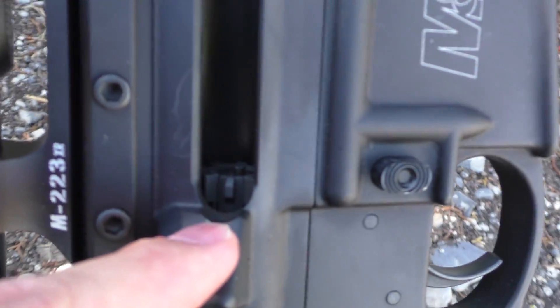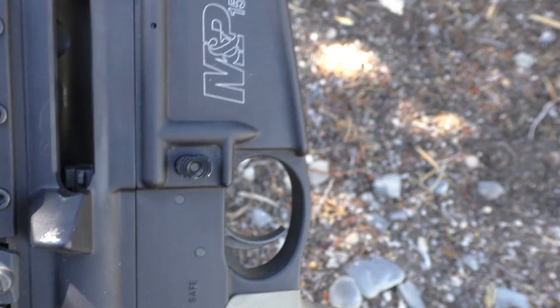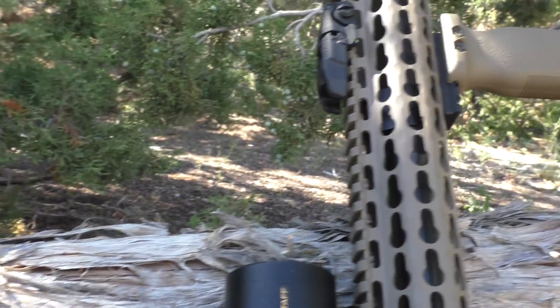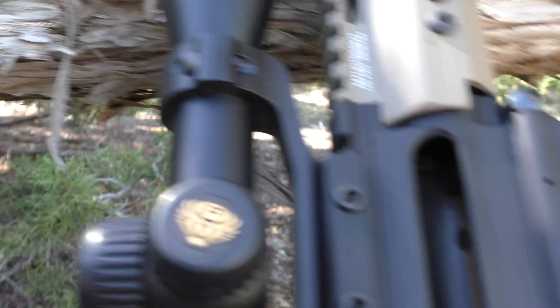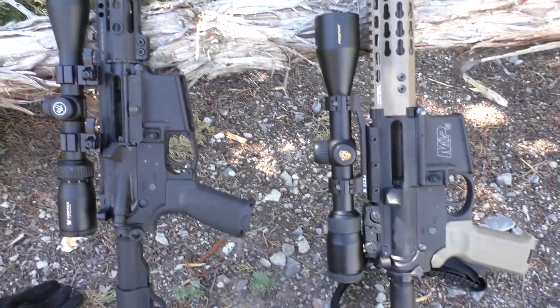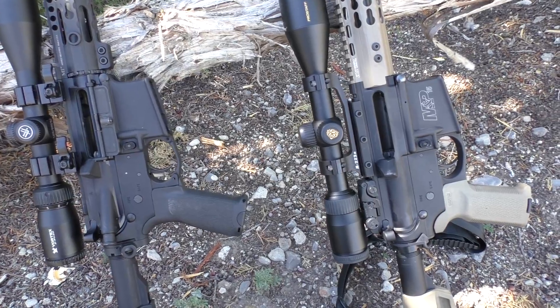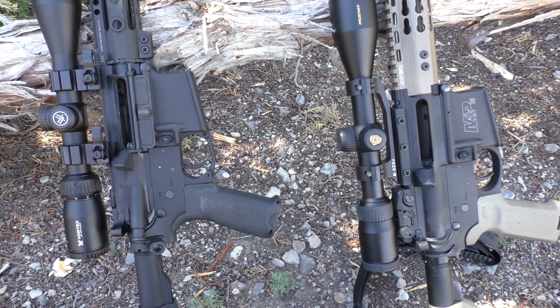That is a non-full-auto-rated bolt carrier group, and this one is a full-auto-rated bolt carrier group — so it's definitely not the BCG. It comes down to the ammo, but what other combination could cause that? The chambers were bright, shiny, and clean before I brought these guns out today, so it's not dirt or debris causing the Tula to expand and stick. That steel case is expanding to the point where the rim is getting ripped off rather than the case coming out.